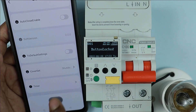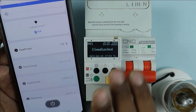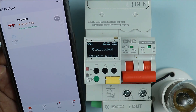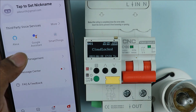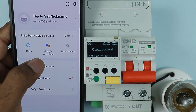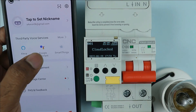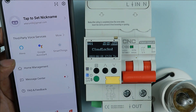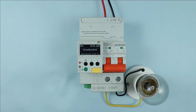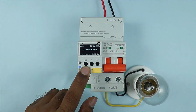Through the on/off button, we can turn the breaker on and off. Apart from this, if you want to connect this breaker with Alexa, simply click on 'me' written in the app. Here you will find options for Alexa or Google Assistant. Click on Google Assistant or Alexa depending on what you want to use, and you can connect and operate your breaker.